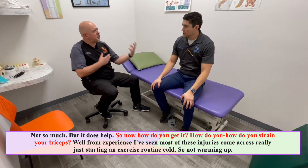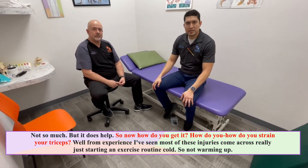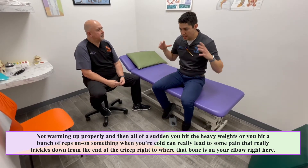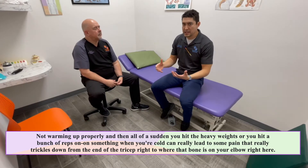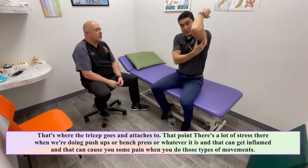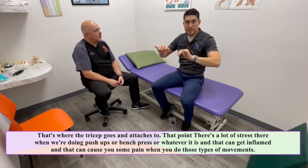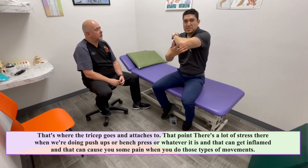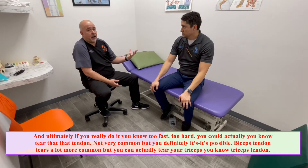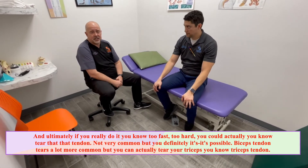So how do you strain your triceps? From experience, most of these injuries come from starting an exercise routine cold — not warming up properly. All of a sudden you hit the heavy weights or a bunch of reps when you're cold, and that can cause pain that trickles down to the end of the tricep, right where that bone is on your elbow. That's where the tricep attaches. There's a lot of stress there doing push-ups or bench press, and that can get inflamed. If you do it too fast or too hard, you could actually tear that tendon. It's not very common — biceps tendon tears are a lot more common — but you can tear your triceps tendon.